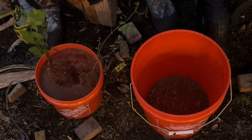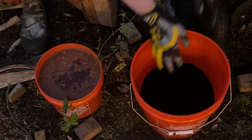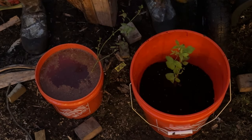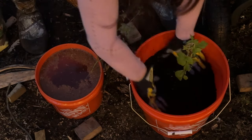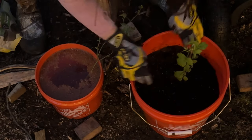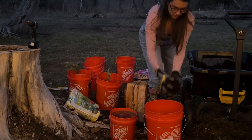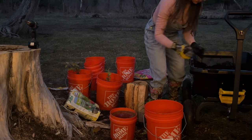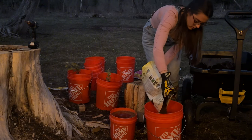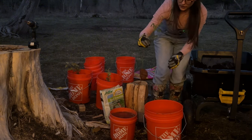Next we have the red raspberry. Looks good — a red raspberry. We have one more. And then finally we have our blueberry.